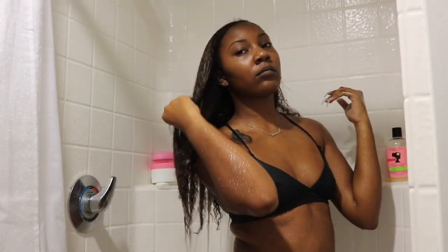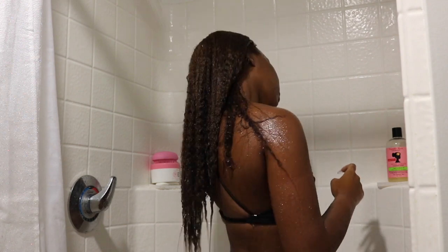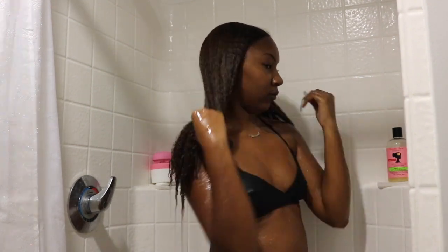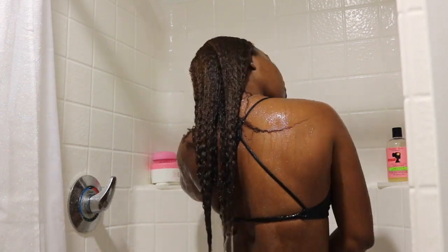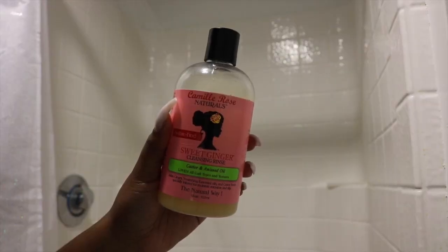Hey guys, welcome back to my channel. Today I'm back with a hair video for you guys. I know a lot of you are probably surprised, but I'm here today to show you guys my college hair routine. It's pretty easy because I have class, I have a lot to do, and I can't be doing all these different routines, so I like to stick to the basics. My hair was in a bun all week, and I'm going to be washing it.